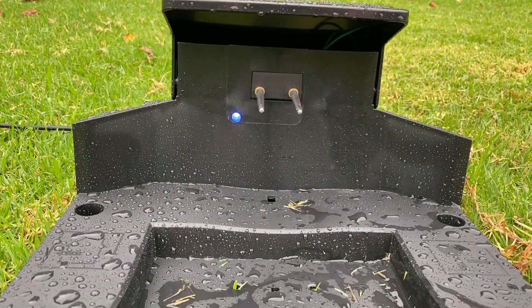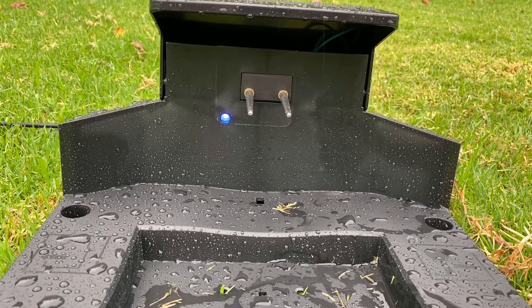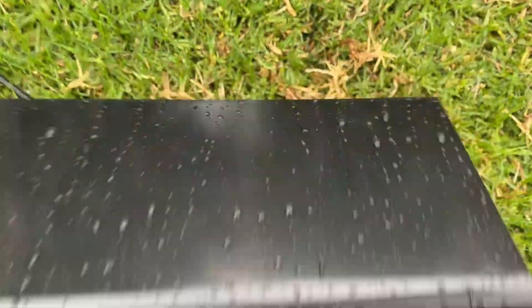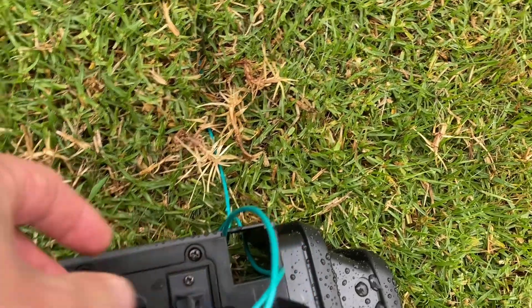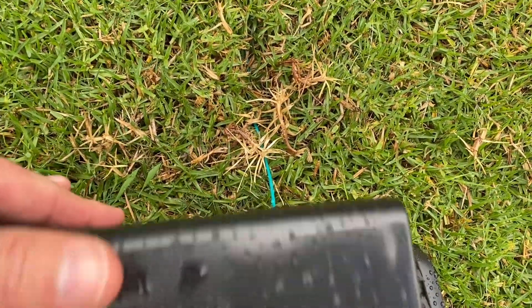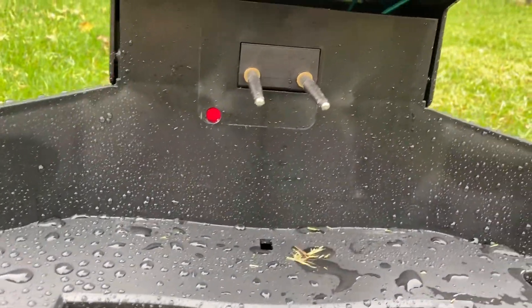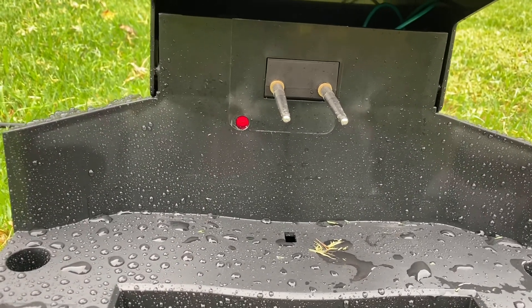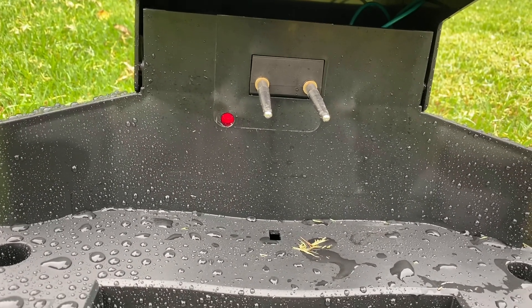The last thing to point out is the boundary light indicator on the docking station. You can see there's a blue light, meaning you have a great connection. Now I'll pop open the back and pull out a wire to simulate a break — and now you'll see a red light indicating there's a break in the line, which can be really handy if you're outside in the garden and something goes wrong with your mow bot.